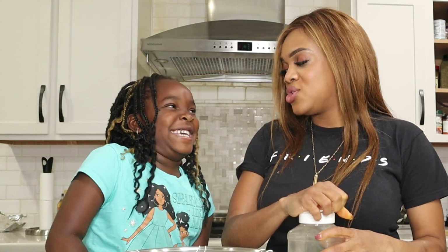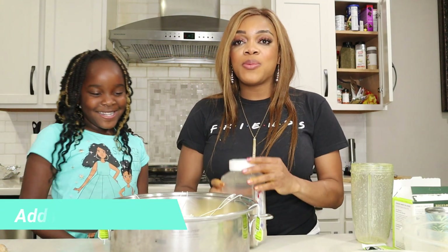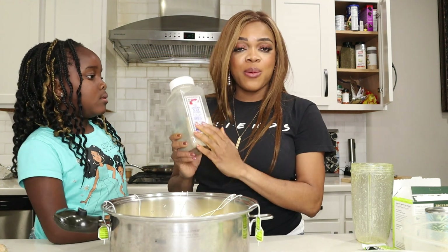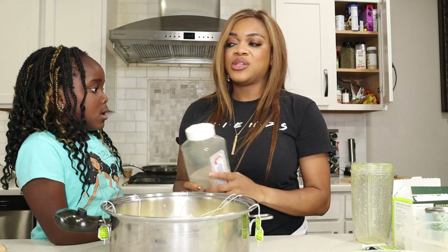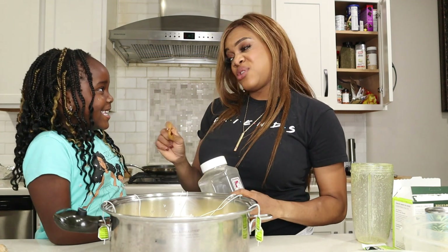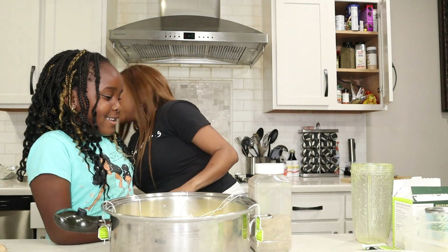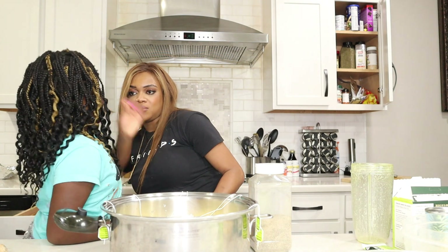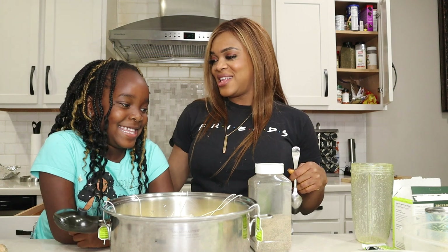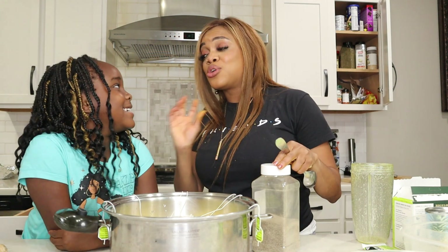We're not putting chocolate in this, but I will be adding a little bit of black pepper because it helps the turmeric absorb better. It's going to have a little kick — not too spicy. Adeline is already anticipating not drinking it because she doesn't like spicy. But it's just a little kick, not actually spicy.